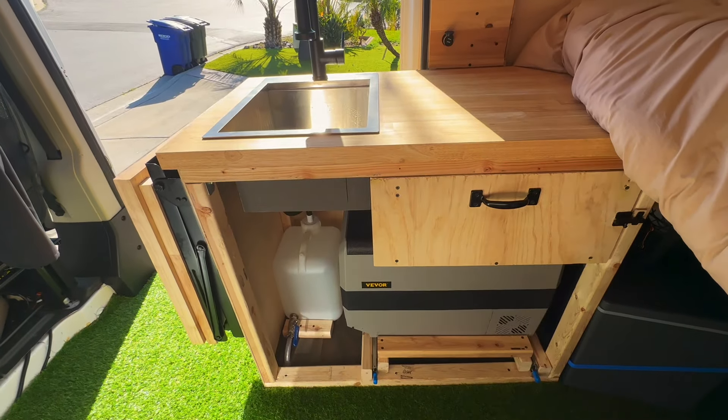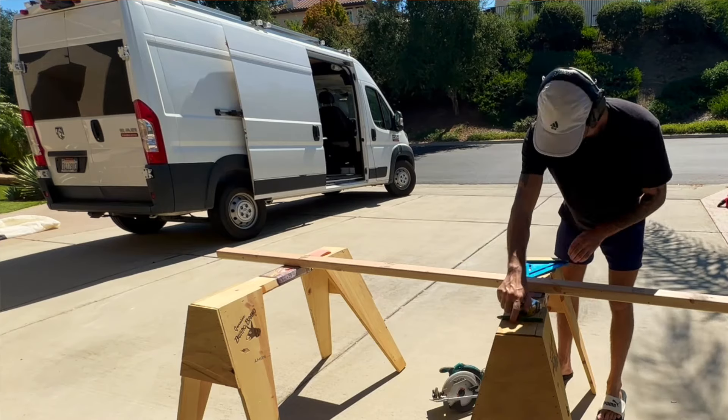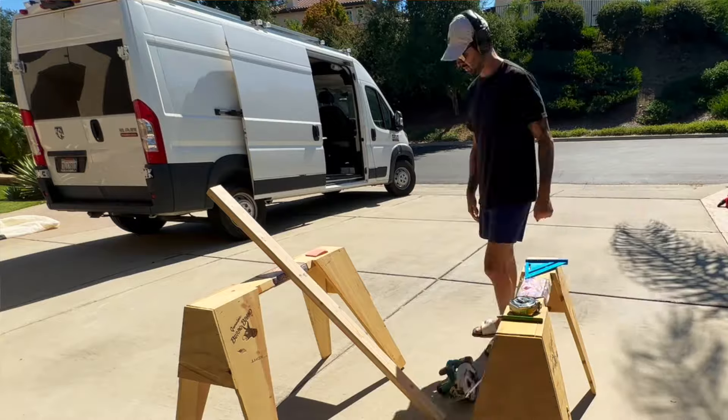I pretty much just built my entire kitchen out of two by threes with some plywood, and then butcher block for the top. I opted to leave the front of my cabinet open as I like the rugged, rustic look to it. But enough about that — let's jump into things.